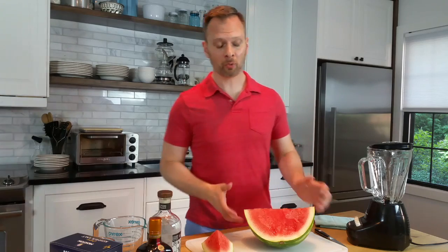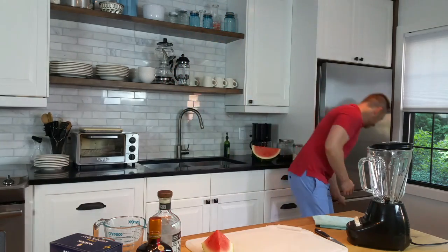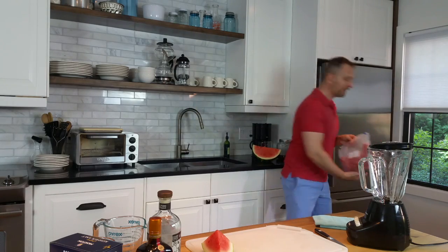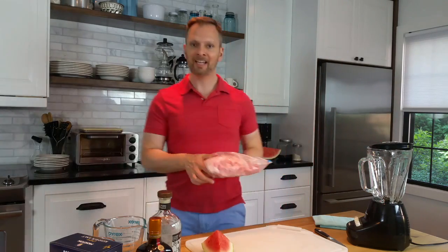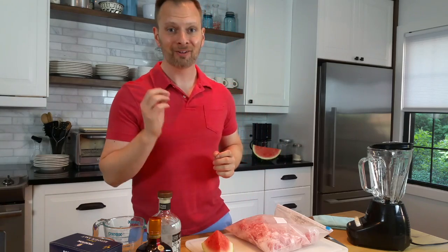The star of this recipe is watermelon, but it's not a piece of fresh watermelon. I'm going to show you what I did just yesterday — I cut that watermelon in half and froze half of it in about one to one-and-a-half inch chunks. This is going to be our key to a perfect frozen margarita.